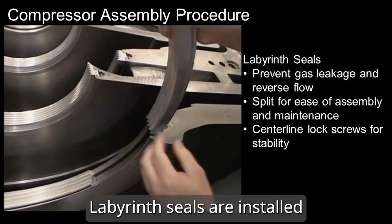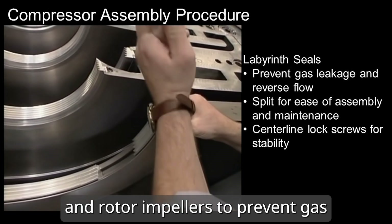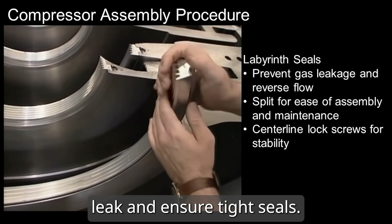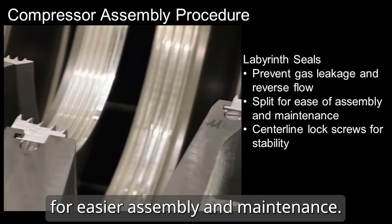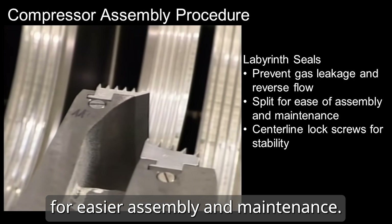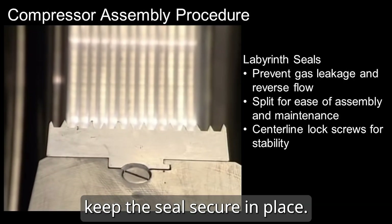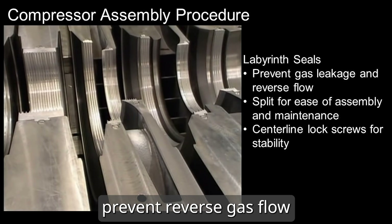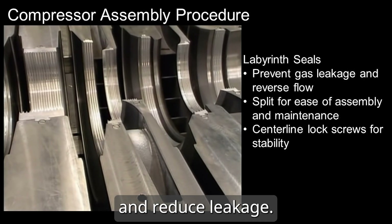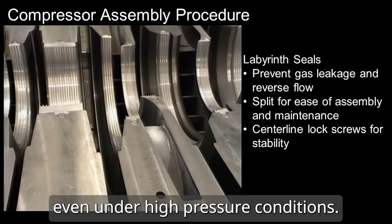Labyrinth seals are installed between the diaphragm diffusers and rotor impellers to prevent gas leakage and ensure tight seals. These seals are also split in half for easier assembly and maintenance. Center-line lock screws keep the seals secure in place to prevent reverse gas flow and reduce leakage, ensuring efficient operation even under high-pressure conditions.